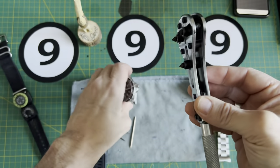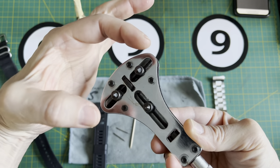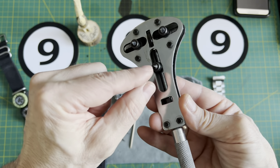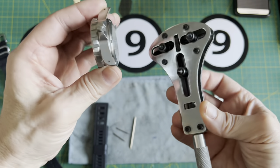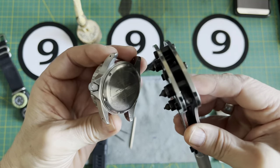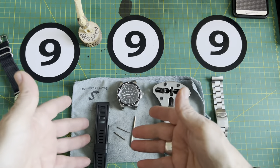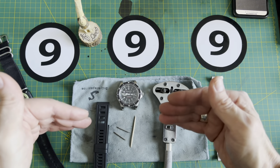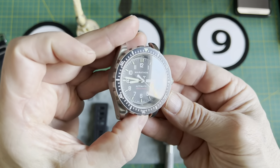It fits and you can adjust it — the screw kind of widens and narrows. I don't want to move anything because it's adjusted right now to this watch. First I took everything apart — I took these spring bars out and the straps. I'm going to talk about these straps and bracelets at the very end of this video, so stick around if you like.